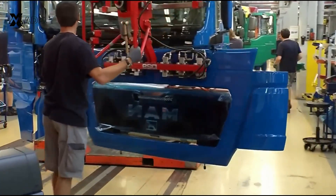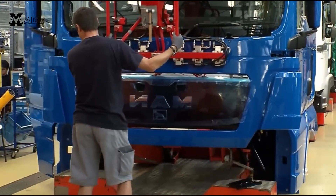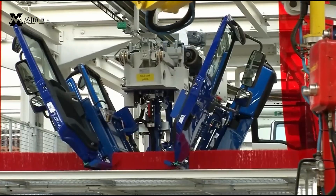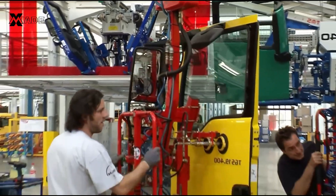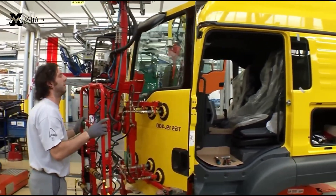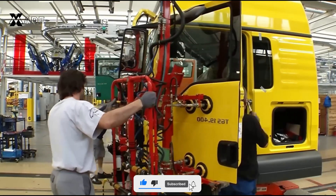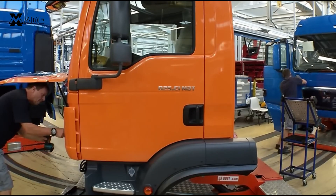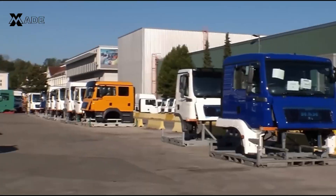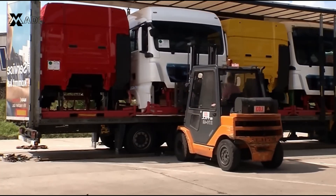Following this, the front panel is attached with the help of a machine-assisted technician. The doors are then mounted, and each panel is aligned for a seamless fit. Once the cabin is fully assembled, it's transported to the final assembly station.